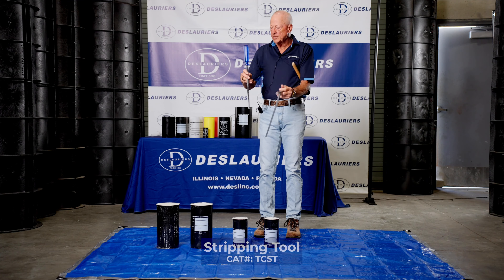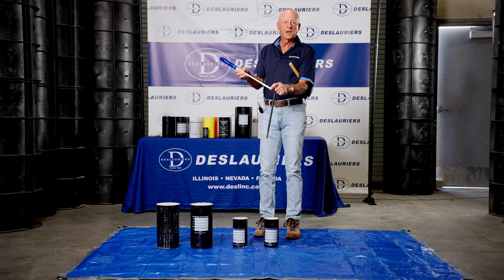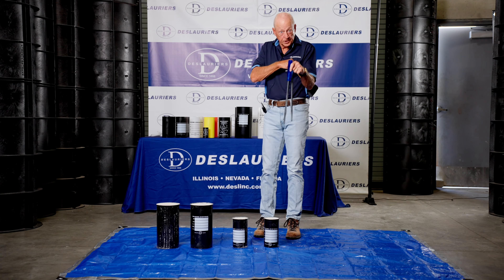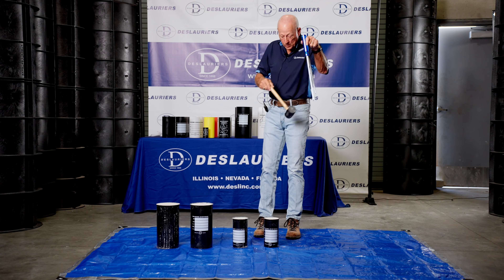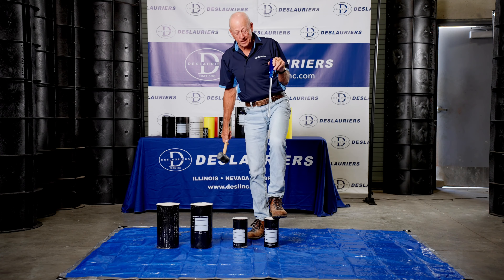We offer two styles of stripping tools. This T-handle stripping tool allows you to get both hands on it so that you can get a nice smooth cut, and the traditional stripping tool which is basically like a giant screwdriver but it's got a sharp edge and a cutting element on the bottom.